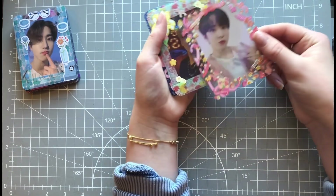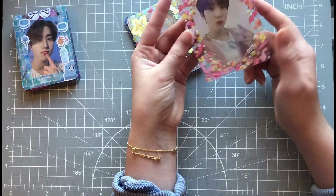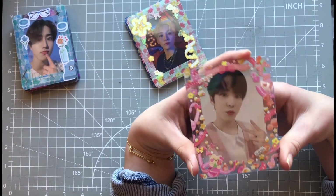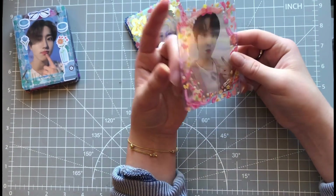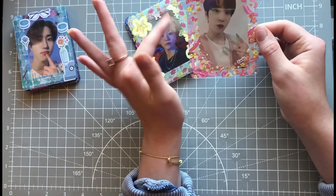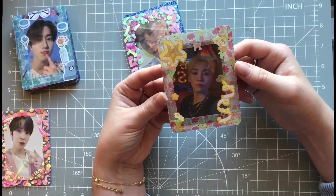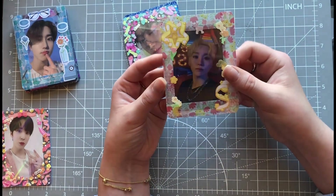Let's keep the most exciting PC on the bottom. So this is a Mingi Zero Fever Epilogue POB — I think it is so, so beautiful. You will see that I just randomly collect ATEEZ POBs as they're pretty and I find them for good prices, and I have a little extra money in my budget that month. I bought him off of a mutual. The same day he arrived, this deco top loader — which was a Christmas gift from Hunter — also showed up in the mail, so of course he lives in here. And this is Seongwha's Apple Music Face the Sun PC, which I adore so much. He looks so, so good.